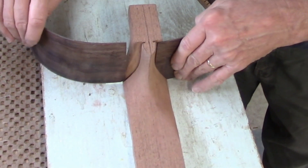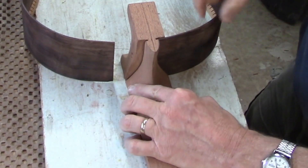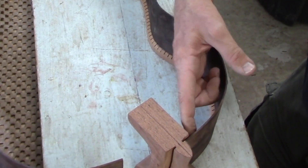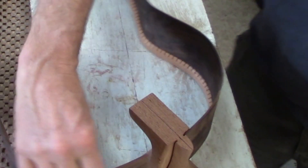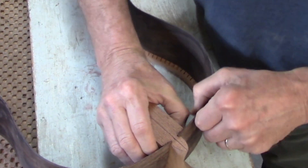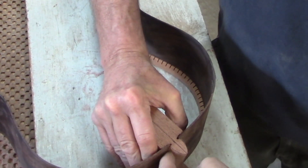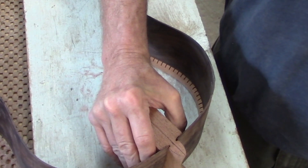I'll also make some small wooden wedges to stick on the inside of where the neck and the sides come together. Those wedges will just help keep the sides pressed up against the heel so I don't have any gaps there as the glue dries.